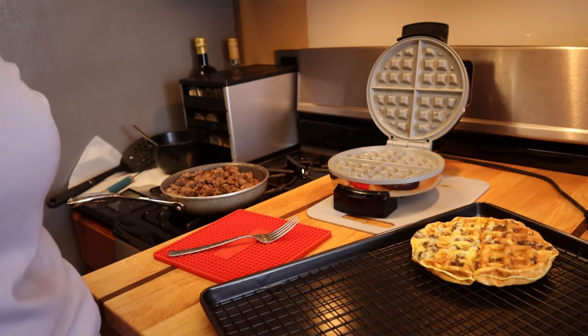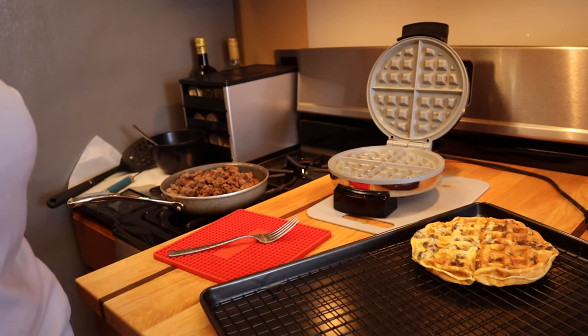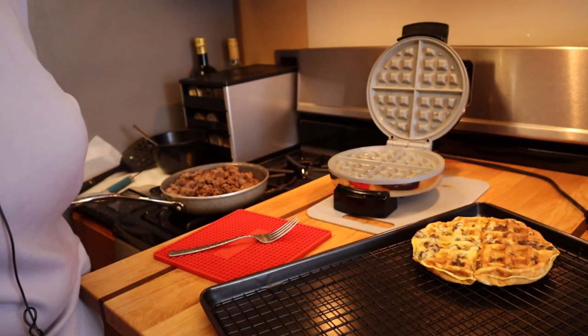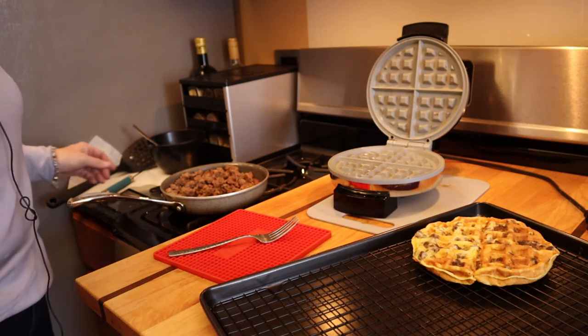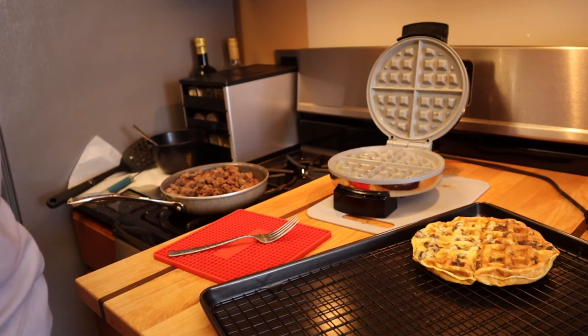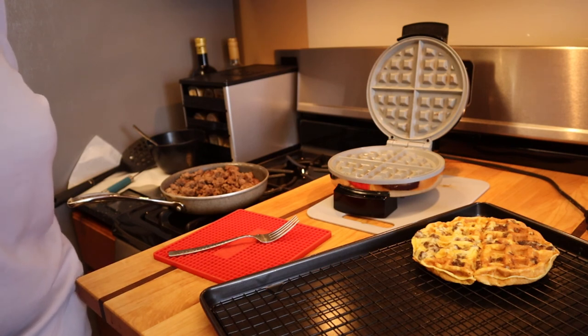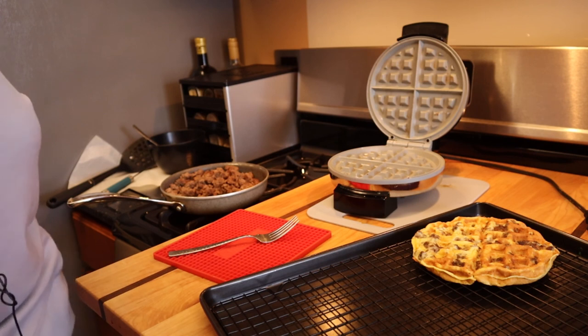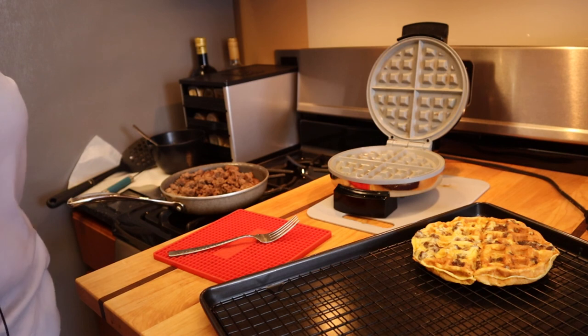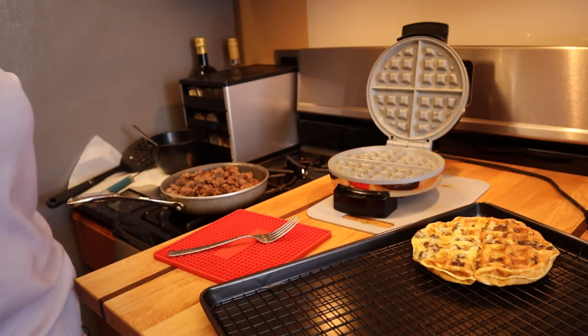This is a way to do keto or carnivore, and it's an idea for a bread replacement without using cheese, because we know cheese can slow people's progress down. There you have it — a carnivore waffle. Maria Emmerich is a great source for recipes like this. She's got a carnivore cookbook, and if carnivore appeals to you, I strongly recommend picking up that book. She also has PSMF and more general keto recipe books. As always, I hope this gives you an idea you can incorporate into your meal plans, and I'll see you in the next video.